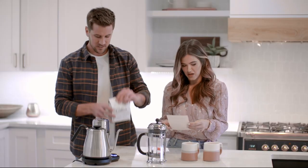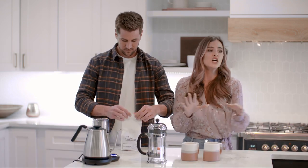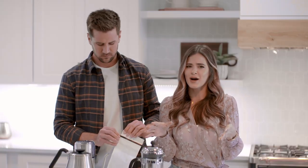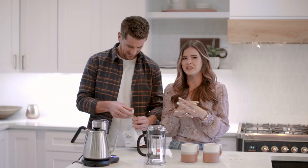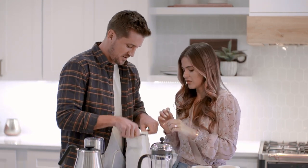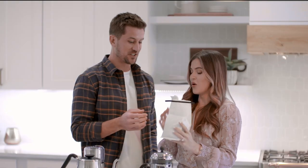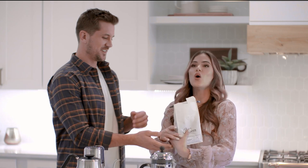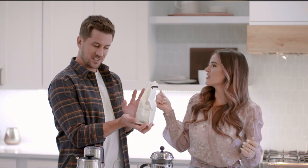We're gonna boil four cups of water and grind half a cup of whole beans. Jordan is a little bit of a coffee snob — not a snob, but for somebody who drinks plain black coffee, you're very particular. I like the taste, the aroma, the experience of it. I'm gonna let you guess what this is gonna taste like. Oh wow, that is good! I smell peach and chocolate.